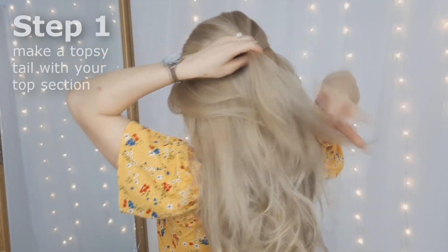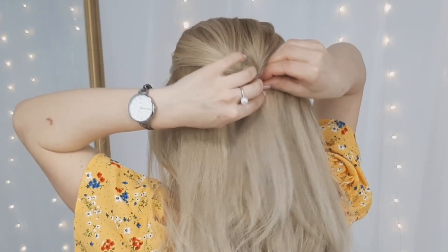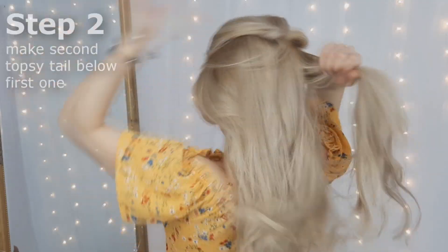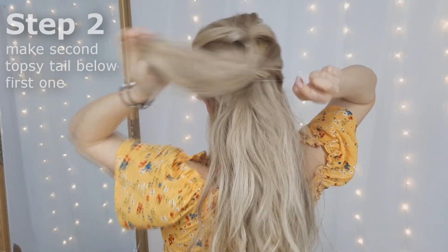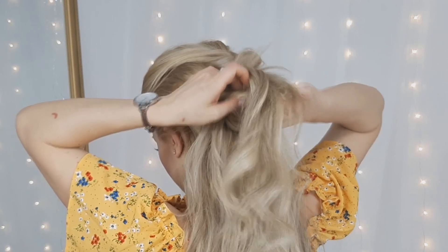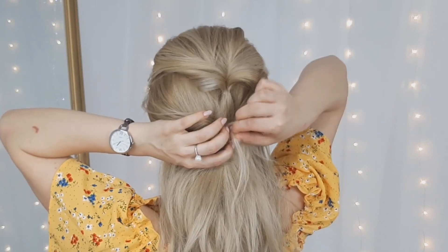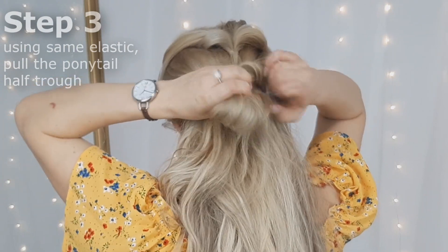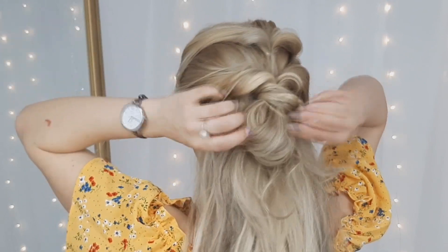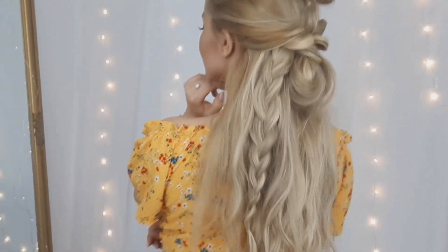For our last half-updo, we'll select our top section and make a top detail with it. Then we want to pancake or pull it to make it fuller and voluminous. Then select two sections from the side and make another top detail right below the first one, pulling it to make it fuller and voluminous looking. Grabbing the same elastic of your second ponytail, pull it halfway through, wrap the ends around the elastic and tuck it underneath like we did with the previous half-updo. Then grab a random section of hair, make a braid, secure it, and we're done!